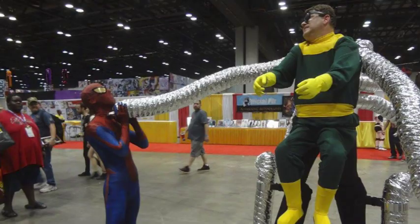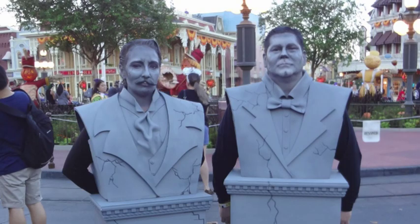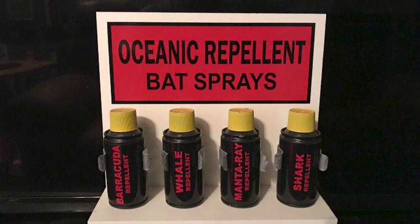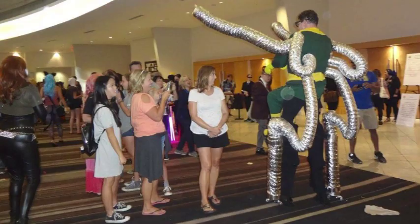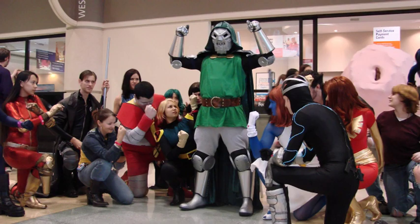I have been making replica costumes and props from some of my favorite movies and TV shows for over 30 years. They have ranged from the Rocketeer's Rocket Pack, assorted Ghostbuster props, a can of Batshark repellent, to a full-scale time machine based on the 1960s sci-fi classic. The fun part is taking something I made to a convention to be fully appreciated by those who also enjoy the same things, and have the pleasure of feeling nostalgic.